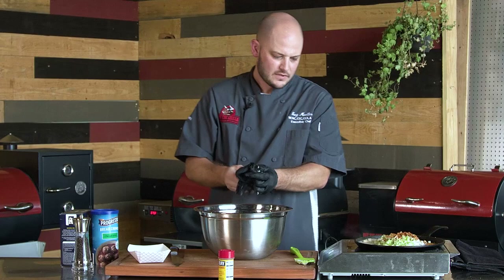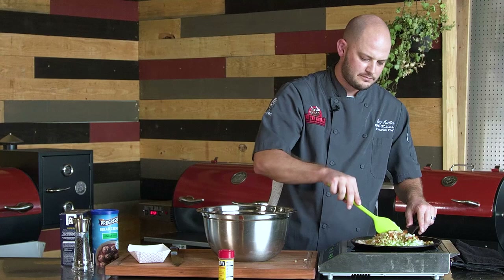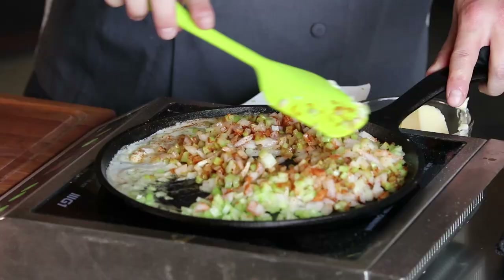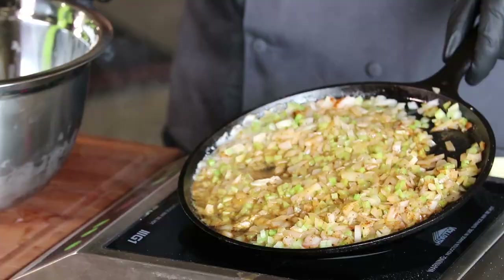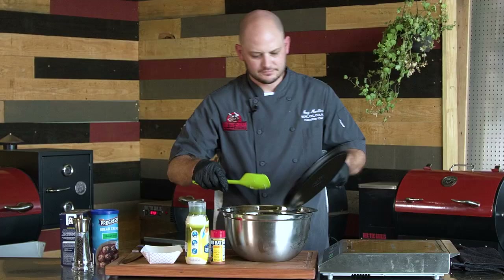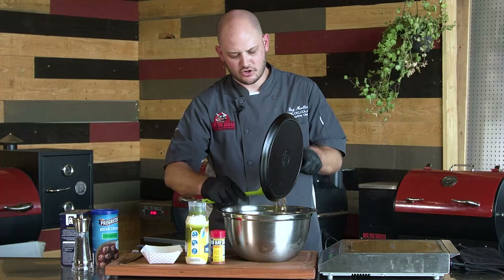This will take about five or six minutes or so. Wait until those onion and celery get nice and tender. Alright, our celery and onion are good and tender, so we'll go ahead and add that into our two pounds of crab.